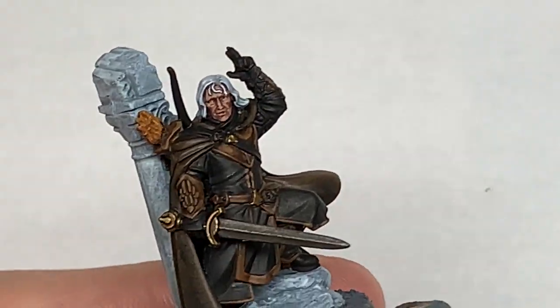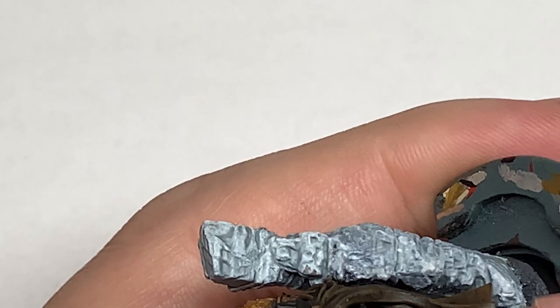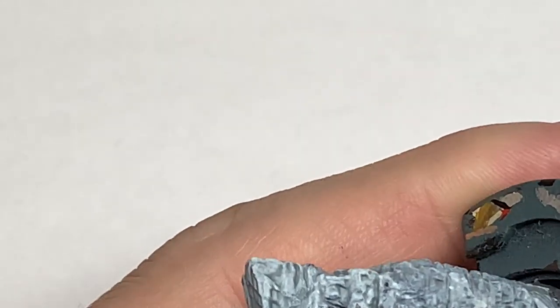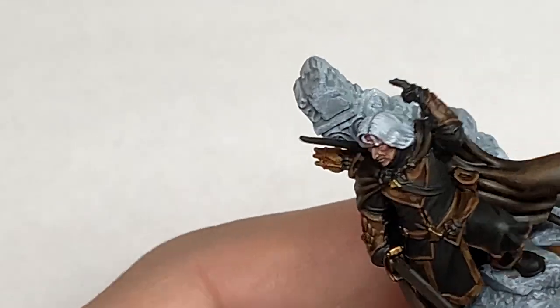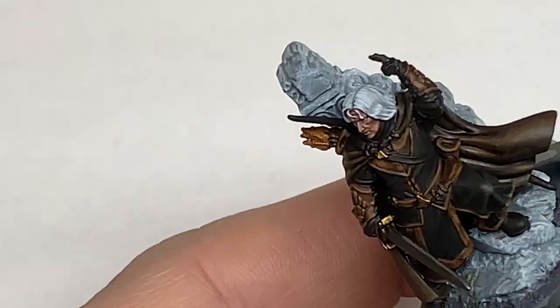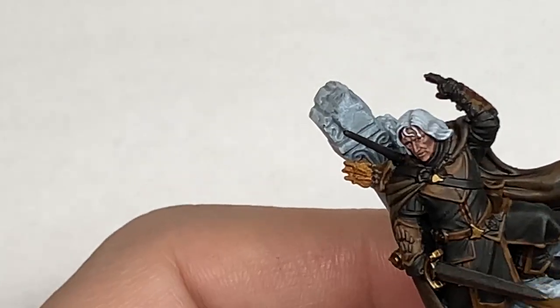Now I'm going to mix a little bit of Citadel Deathorex Drab with the black and start highlighting the black clothing — apologies for a bit of dodgy camera work here. The same as you would do with the cloak and other details: the areas catching the most light, the creases, standing-out details — highlight those with this mix.